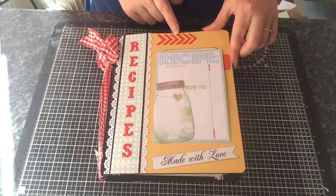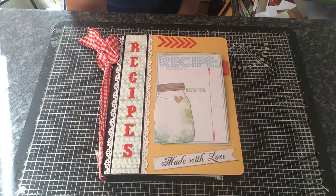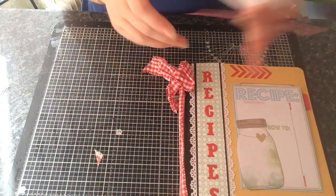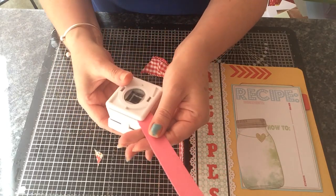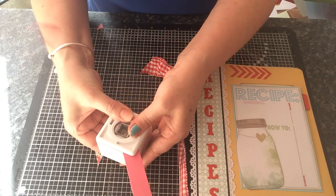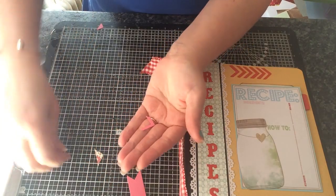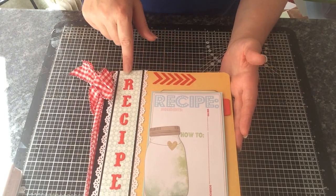I done this with a strip of scrap card and a little square punch. I'll show you how that was done — that was easy peasy. To get the chevron look, take a strip of paper, go into it with your little square punch — this is really fiddly — and then just kind of line it up and keep doing that until you've got the amount of chevrons that you want. So that's how I done that. I just used the same red cardstock as I used for this.